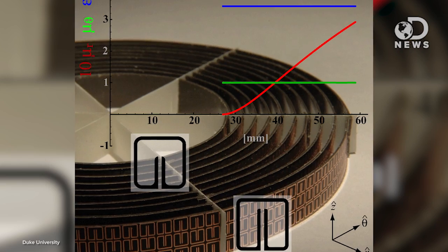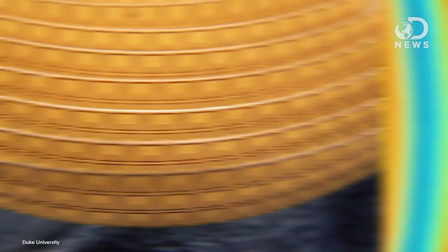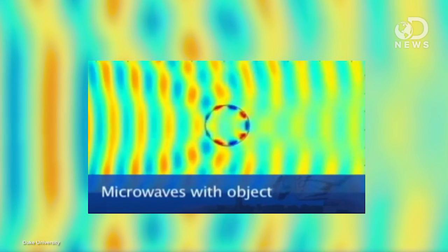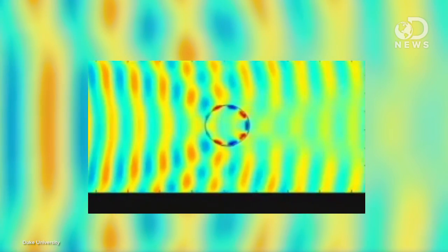So you think about seeing something — what's happening? You're watching how light waves reflect and refract off an object, how light hits something and scatters through it. Radar uses microwaves to do the same thing. So that first Duke invisibility cloak in 2006 used a printed object made of copper and fiberglass to bend those microwaves around a metal cylinder and put them back together again on the other side of it.